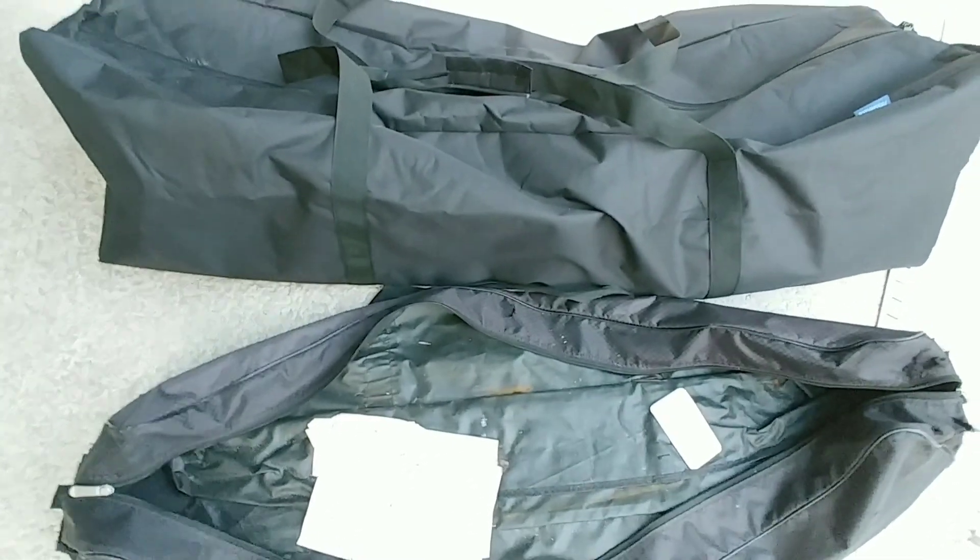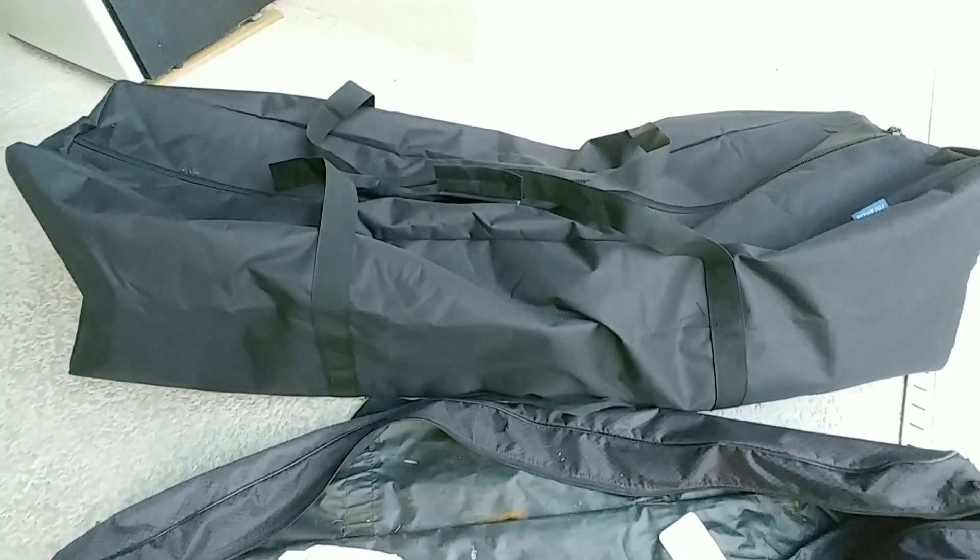Here's the old bag — bye, old bag. Here's the new bag. Thanks for watching.